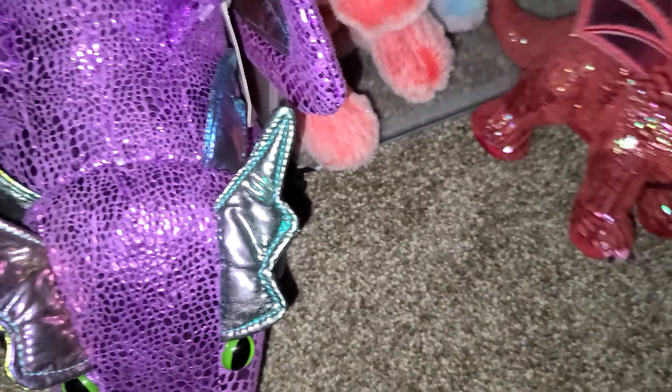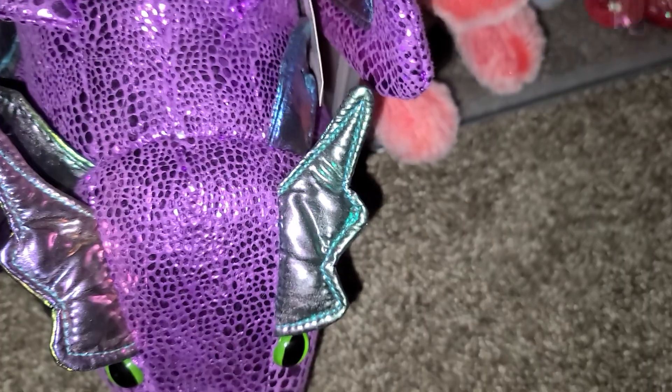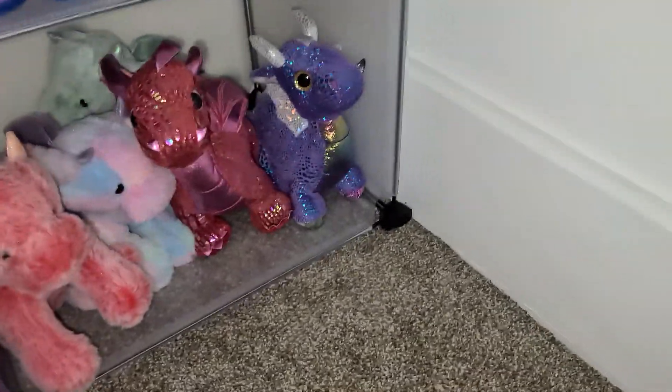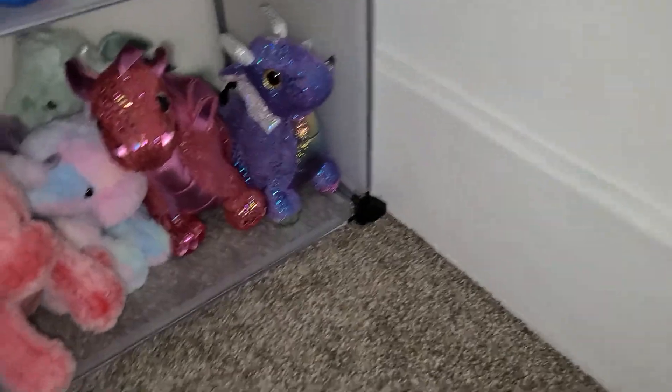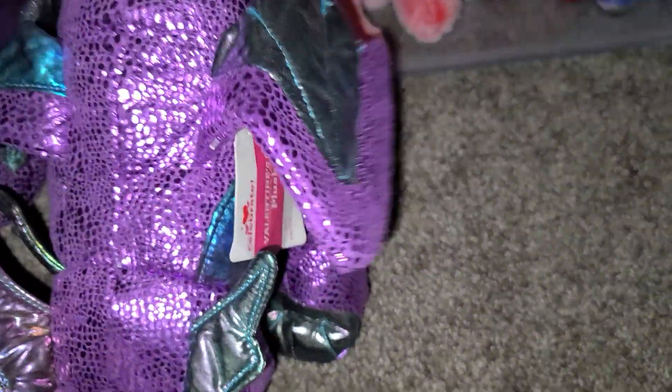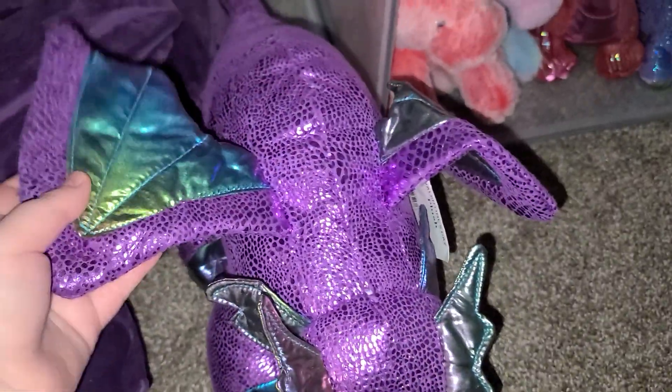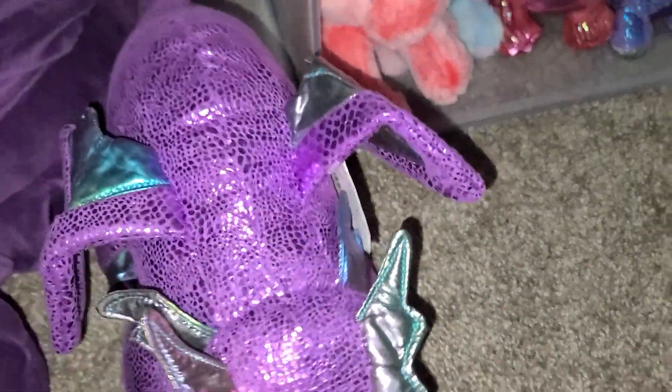I remove tags from all my plushies because I don't feel the need to return them, though sometimes I do return a really bad dragon plush. This one I never removed the tag from — it's a Valentine's plushie. I thought it looked really interesting — it has rainbow wings, it's one of those Celebrate plushies.